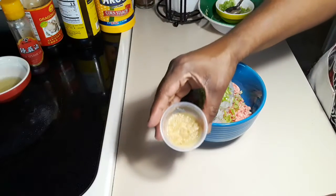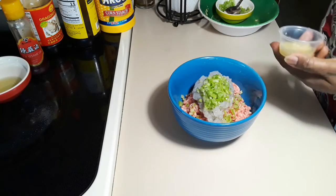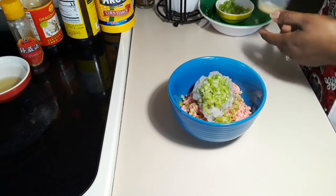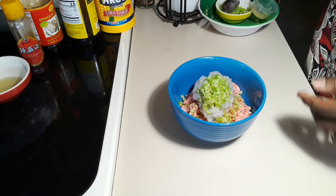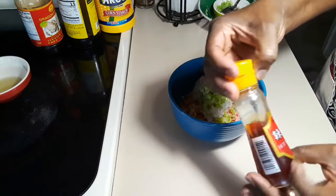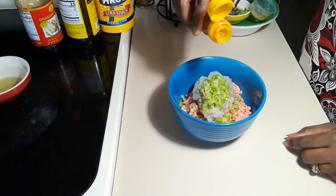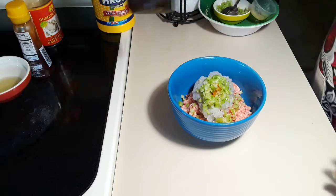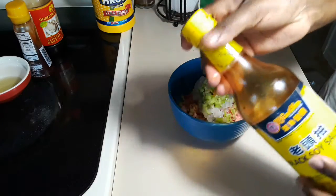Now I'm adding garlic ginger paste. I'm also going to be adding sesame oil — it's spicy so I'm just adding a few drops. I'm also adding soy sauce, 1 tablespoon.